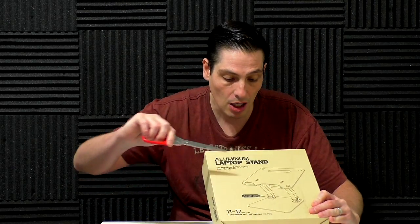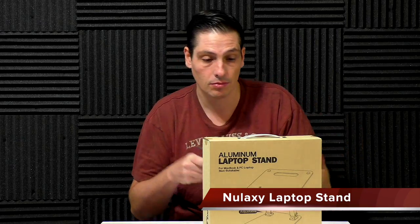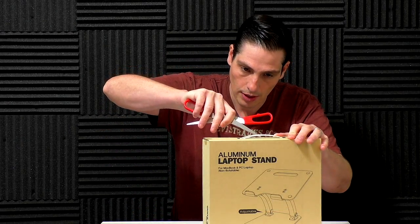Hello everybody, welcome to this new unboxing. Today we are going to unbox this laptop stand from the new Luxy company. So let's do it.